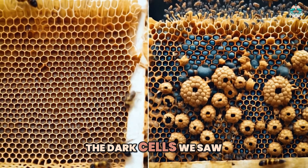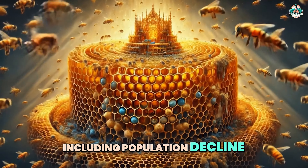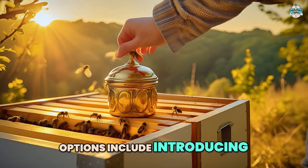Conversely, here are signs of a queenless hive, which relates to my observation: absence of eggs and young larvae, no queen cells — especially emergency ones — and increased drone production. Those are the dark cells we saw.